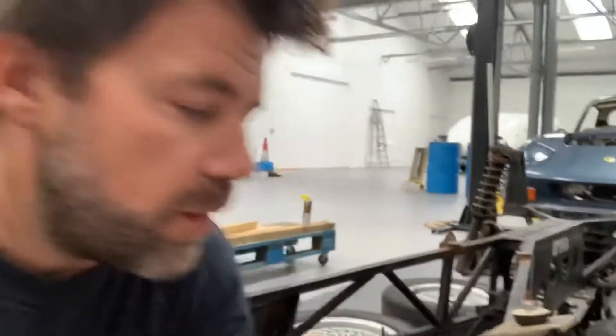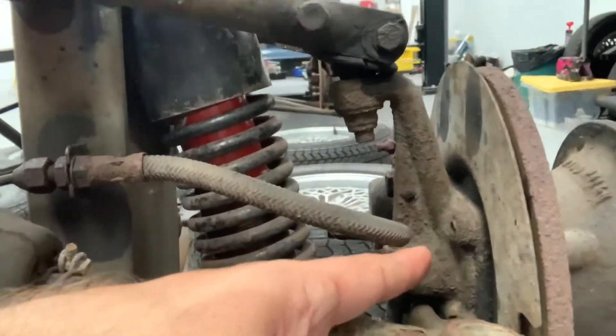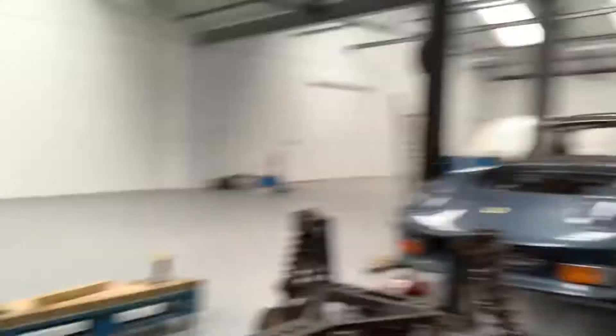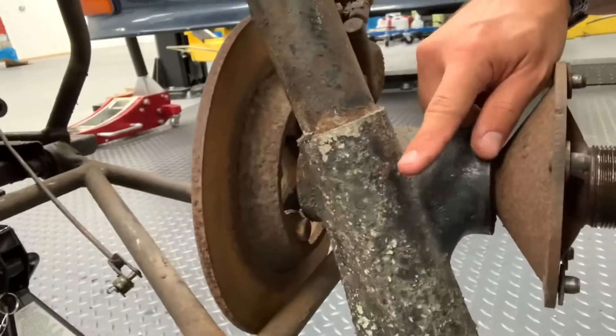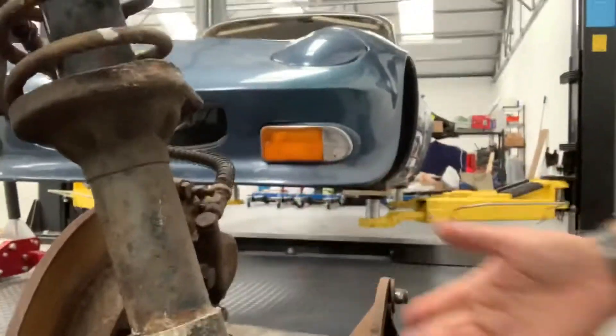One final thing before I kick into actually removing the suspension. Before the Facebook and YouTube worldwide web experts start lecturing me on the correct nomenclature for the parts I'm describing, I'm actually perfectly aware that according to Lotus terminology, that is the trunnion, and moving to the back, this part here in Lotus terminology is the housing. But in my world and in the modern world, we would know these as the hubs. That's the terminology I tend to use just through force of habit, so if you don't like it, I don't care.